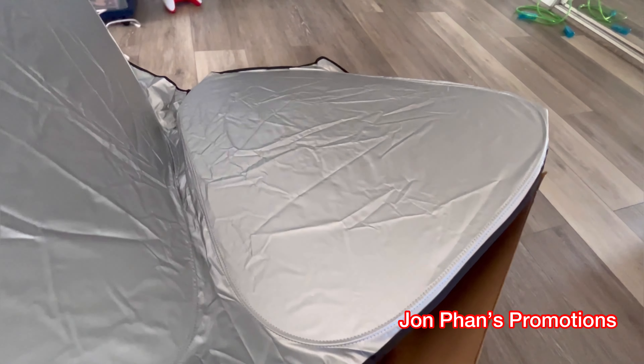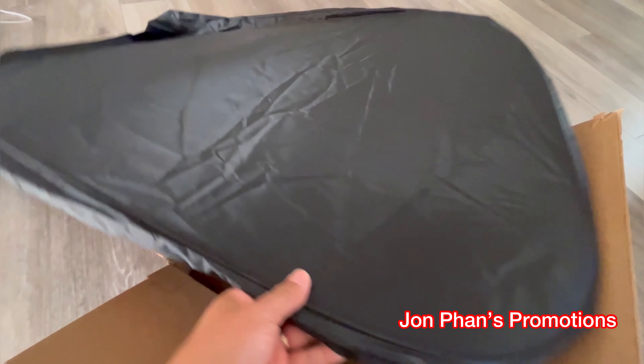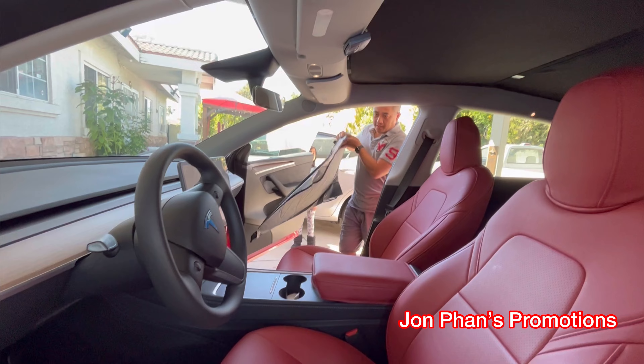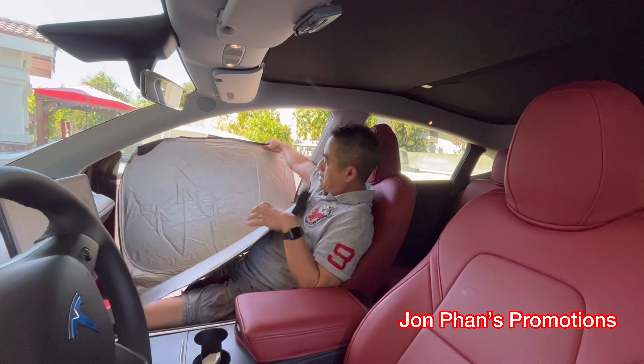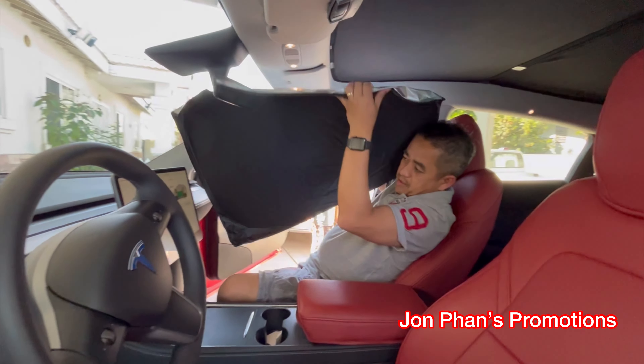Now what we're gonna do is take it out to our 2023 Model Y and install it. Stay tuned. Alright guys, let's do the installation for this one — I think it's gonna be quite easy. Again, this is the Model Y, so put it over here.